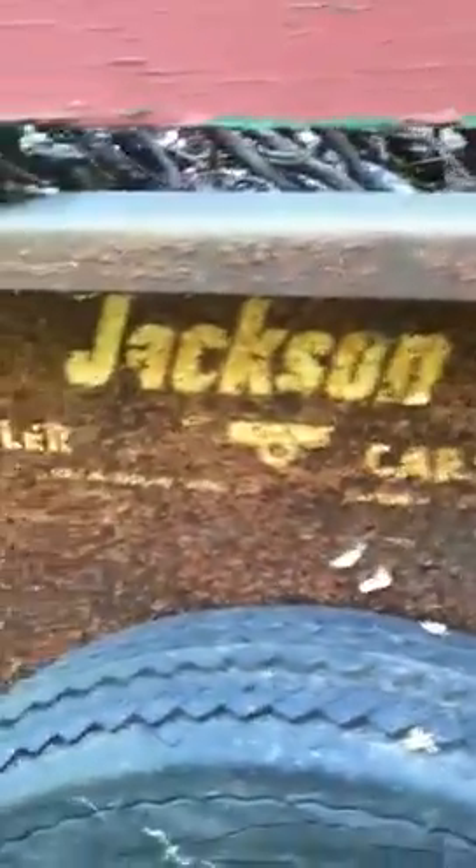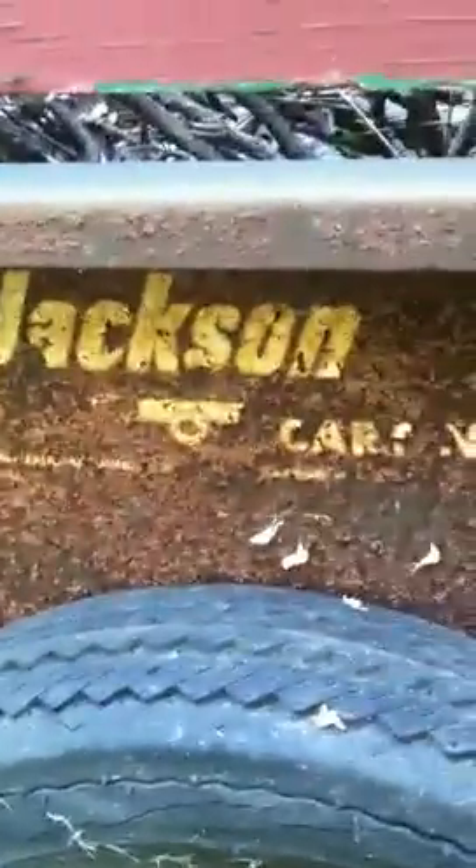It used to be green — somebody probably painted it red at some point. I just don't really know. Jackson trailer carts — I can't really read it, it's really rusty. But I'm thinking it's only surface rust because I don't see any rust holes here.